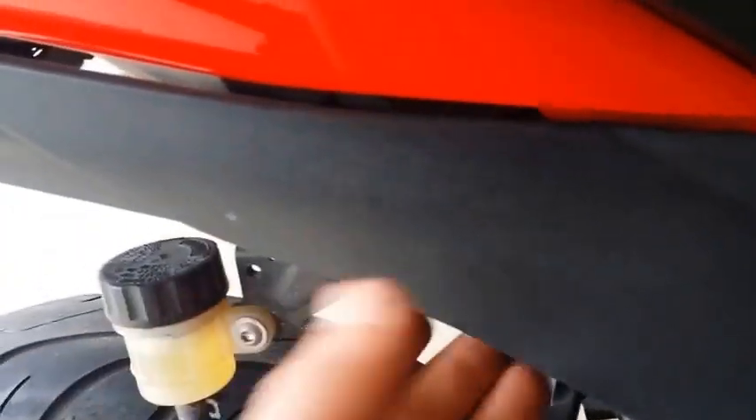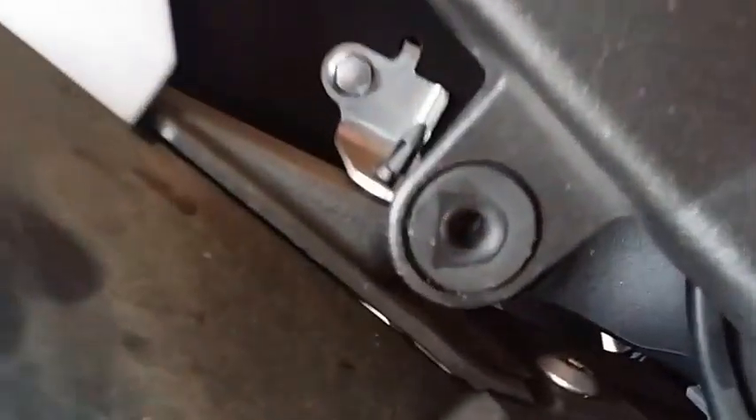For the right side, just when you take out those three bolts, carefully pull it towards you and it should pop out. There are pins that go into the rubber, into these holes right here, and it just pops out.